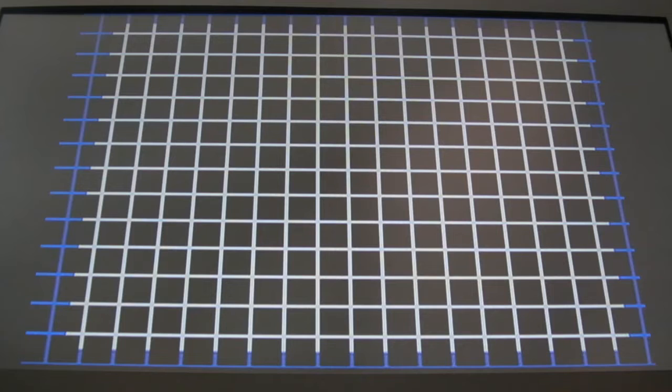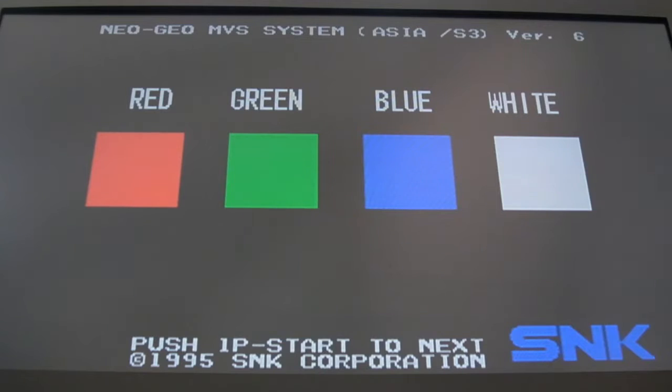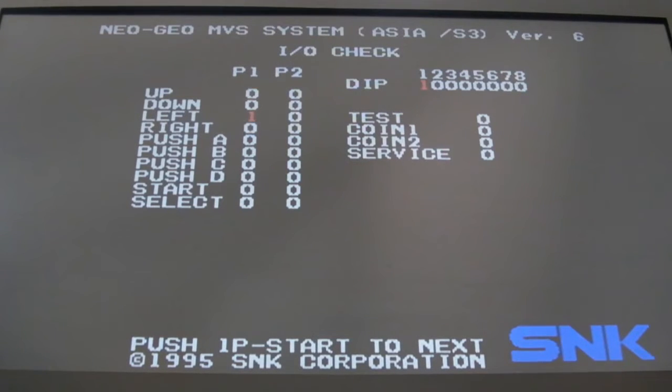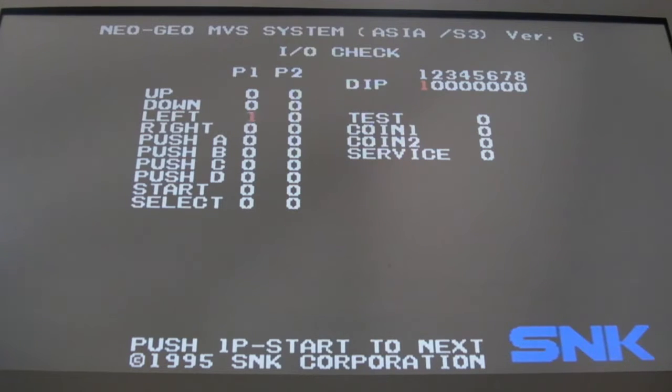I don't think we need to set the dip switch — pressing Select gives us the color blocks. This BIOS is a later version — version 6, I think; the 1B I looked at was version 5. There's just something about this version of the BIOS I really like — the presentation of it. In the RGB test you can move things around. There's an issue though: dip 1 is shown as being set and I don't think it is, so there could be a fault.